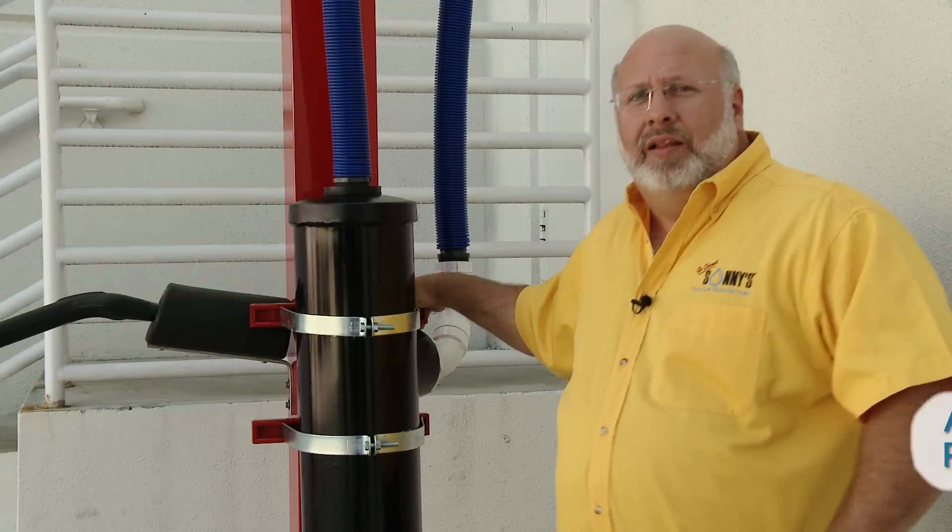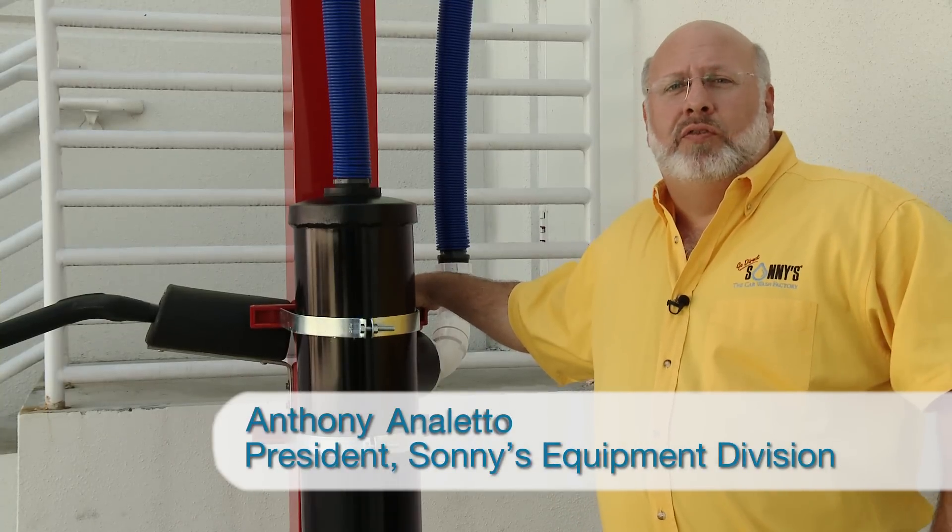Hi, welcome to Sonny's The Car Wash Factory. I'm Anthony Aniletto and I'm here to tell you about some of our new innovations for this year's Car Wash Trade Show.